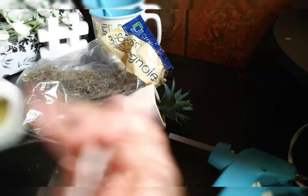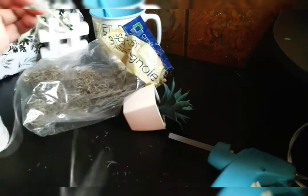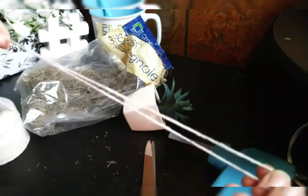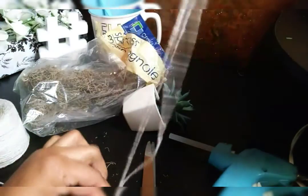Then you just need some string to hang up your bubble planter. You can really use any kind of twine — g-twine or any twine you have on hand — and that's really about it.